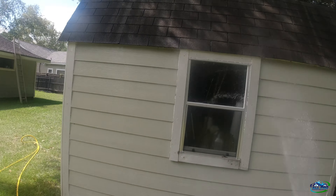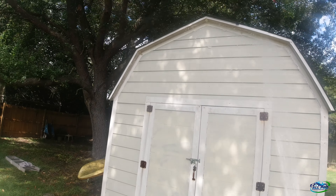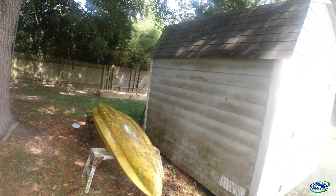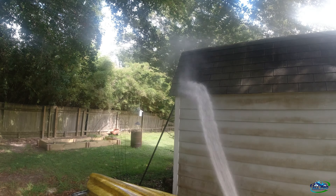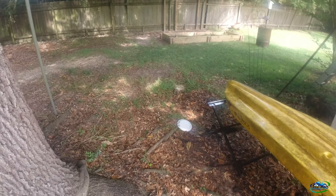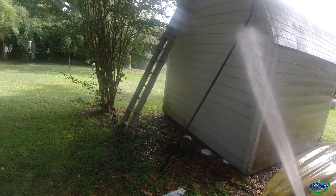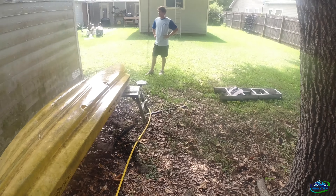Some people don't wash with any soap at all. You don't need soap, but it's cool to have somebody hit that with a wand. Hit that roof on just JIC — just in case. Now I smell it, it's for sure working.